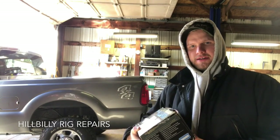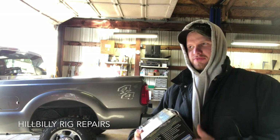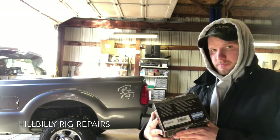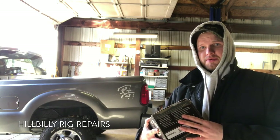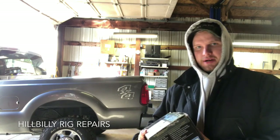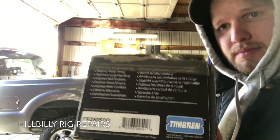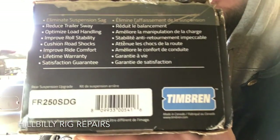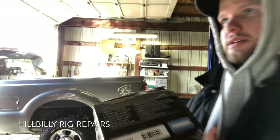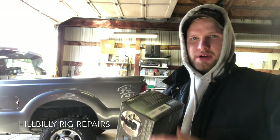Good morning everybody, excuse my sniffles — still a little under the weather. It's like 45 degrees and I'm dressed like it's 30 below. We're going to be installing some Timbrens today on the old Ford. Here's the part number — I got this off Amazon, it was around $200.